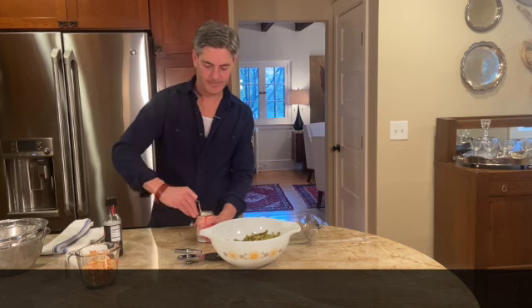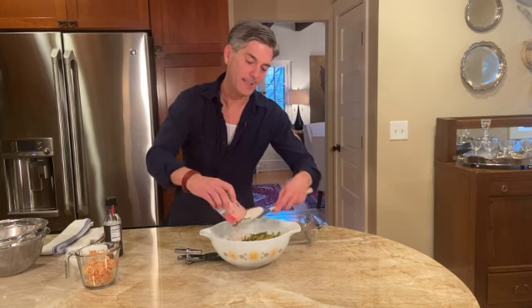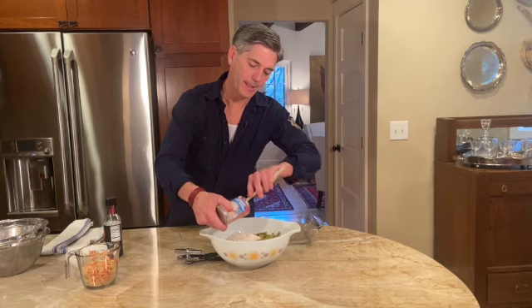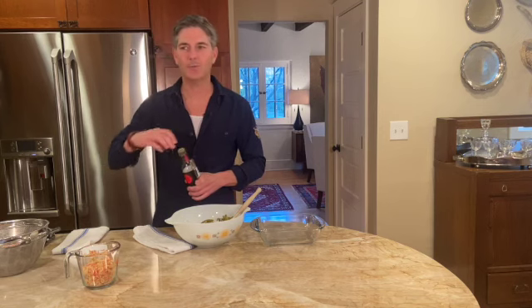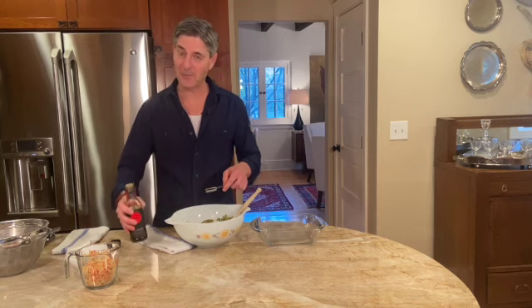The nice thing about this dish is that when you're working on Thanksgiving and trying to get everything together, this is an easy one that everybody likes — I'd say everybody likes it once a year. When I was a kid, my mom would have casserole night and make three casseroles in one night: a green bean casserole, a squash casserole, and a chicken casserole. I was a pretty young kid and it wasn't really my favorite night.